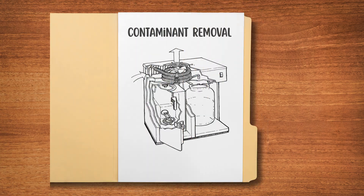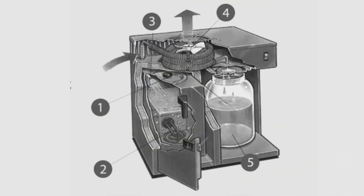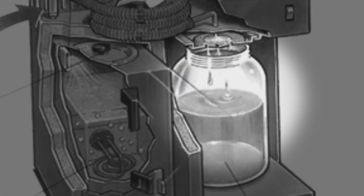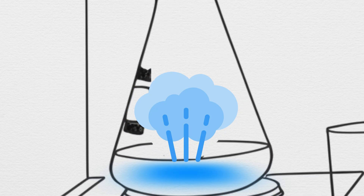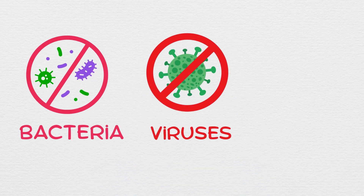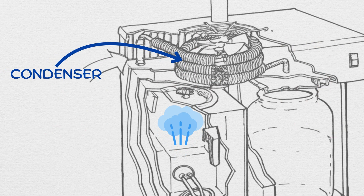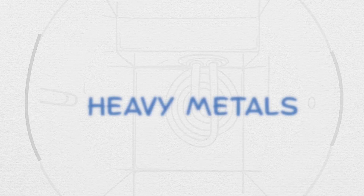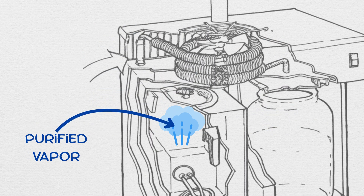First up, contaminant removal. The Pure Water Mini Classic follows a multi-stage distillation process that ensures high-quality water. Water is first heated in the boiling chamber, where it turns into steam, effectively eliminating bacteria, viruses, and other pathogens. As the steam rises through the condensation coil, it leaves behind heavy metals, salt, and other contaminants, ensuring only purified vapor progresses to the next stage.